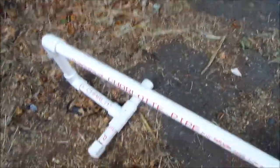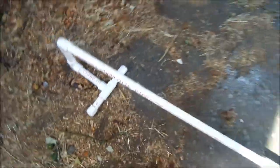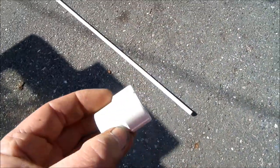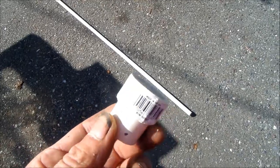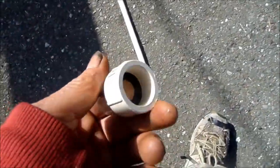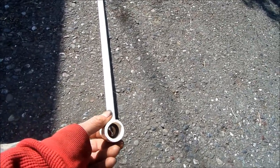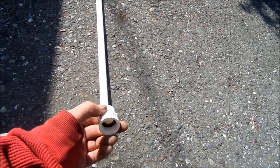Basically, you just cut your size according to what you need, and then you get a fitting for the end. Ideally, you want to have an on-off valve for the end. I actually had one here a minute ago, but the neighbor kids ran off with it — they just seemed to like it.